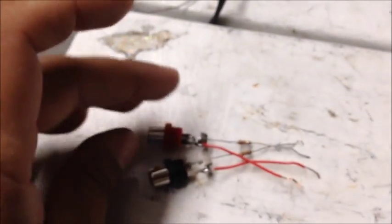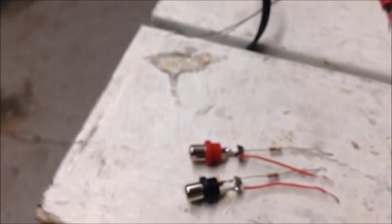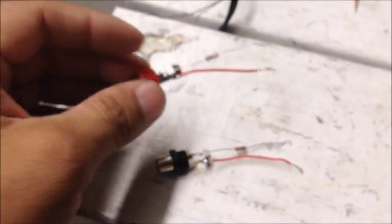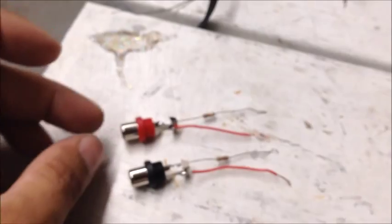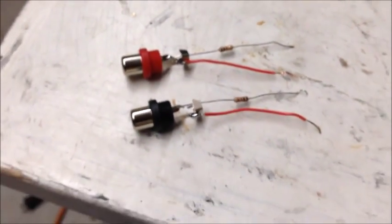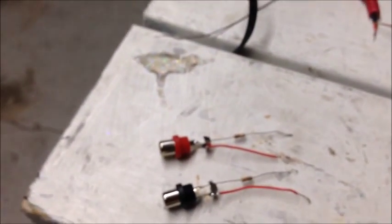Right now I'm in the process of building a summing cable so that I can combine two signals into one. The QSC GX3 that I have in crossover mode only wants one cable — either the left or the right — so I had to make a summing cable to combine both the left and the right.